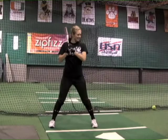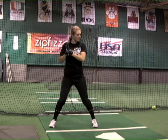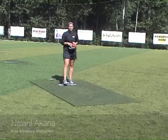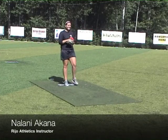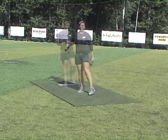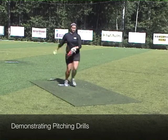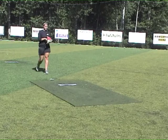Some of our success stories throughout the years have been Krista Colburn, who was an All-American at UCLA and is currently a part-time instructor here at Rio Athletics. Nalani, that you're about to see here, was a junior college starter and pitched in the national championship game. She does our pitching lessons here and has a variety of drills and exercises that will help with different levels of pitching, from the very beginning to the advanced college level.